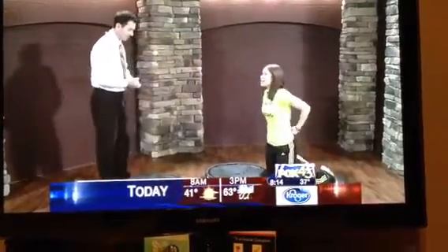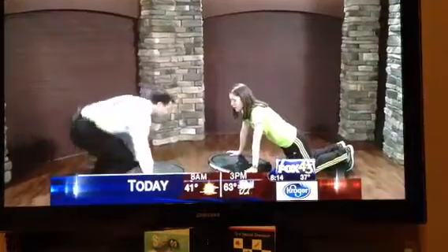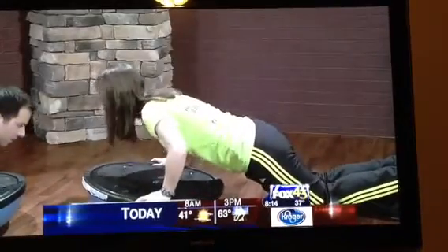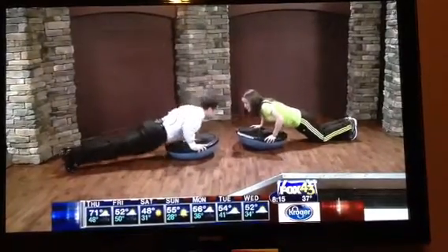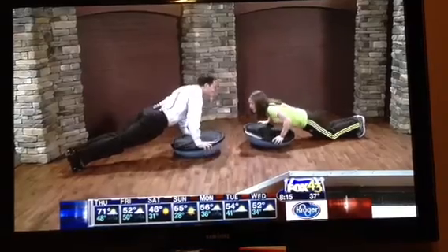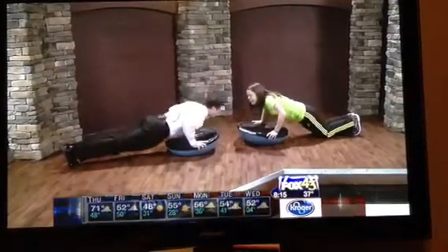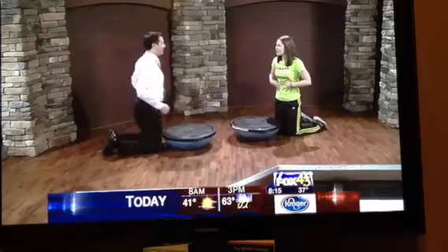The first exercise is a push-up. You can do this on the BOSU or off the BOSU. I have my knees on the ground for a modification, and you can see it kind of shake as we go down and up. You're doing the more advanced version, which is really good — you do have to keep stable. You can also turn it to the side and go to another push-up. This is great for the chest and your abs. Can you feel it in your abs? Oh yeah, it's like contracting.